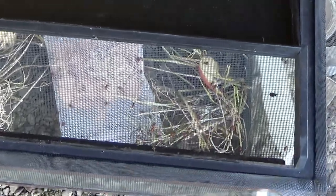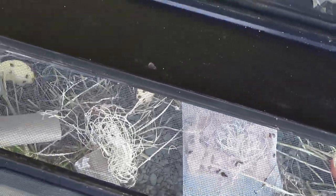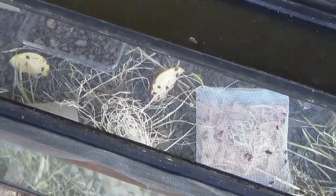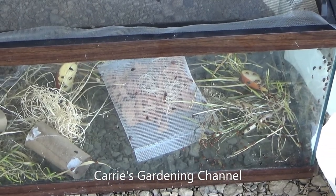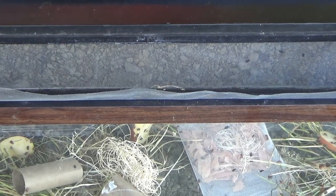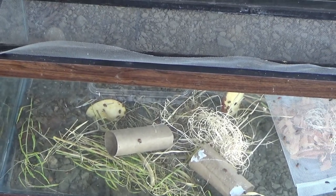They're just in there all searching around — there's more still coming out of the bag. They're loving those apples. We are checking to make sure that they can't get out because we want to make sure we have everything nice and secure. We also want to make sure that nothing can get in.